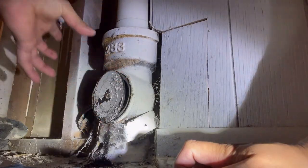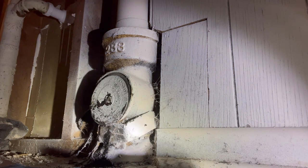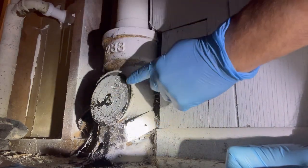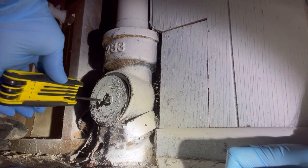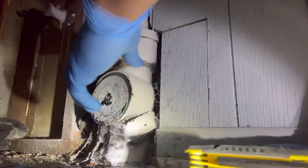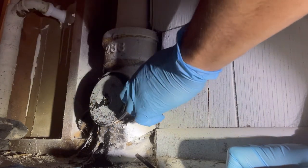Looks like we got a little bit of wiggle room there — you can see that cap. Throw some gloves on. Just be careful not to unscrew the screw too much, because the plastic piece inside — if you unscrew it too much — it'll detach and be inside the pipe. So now you've got a little wiggle room, maybe enough to fit your thumb in there.